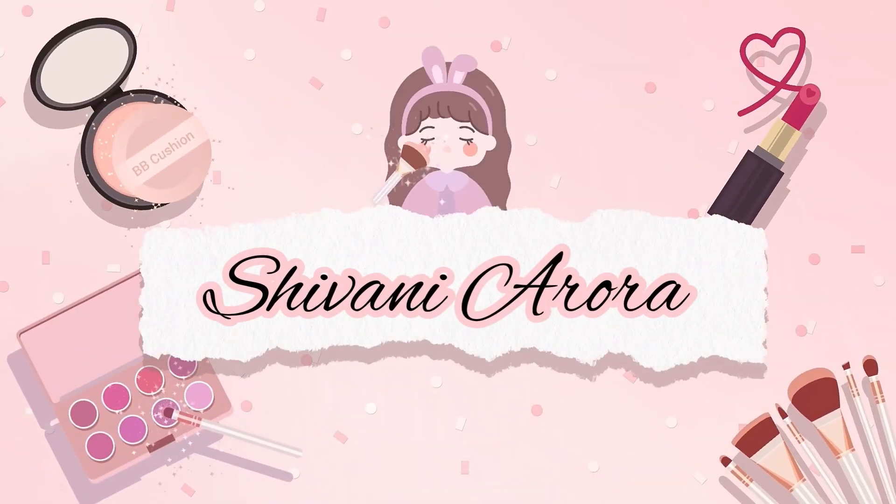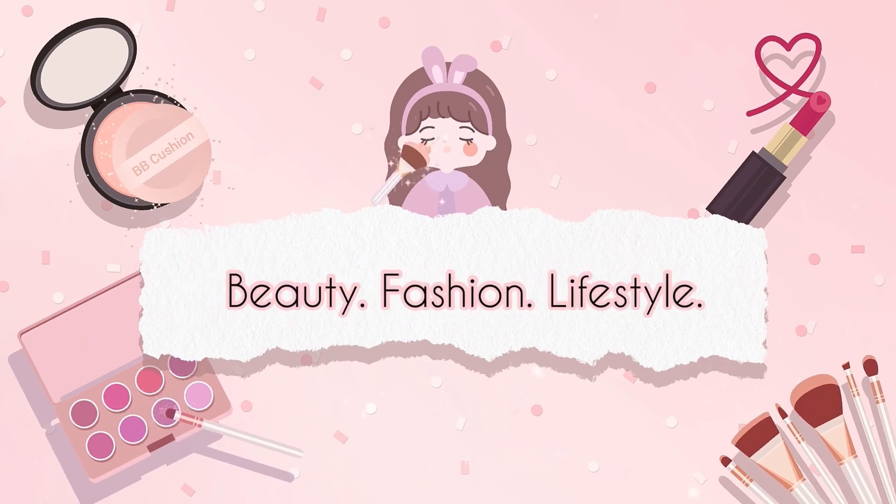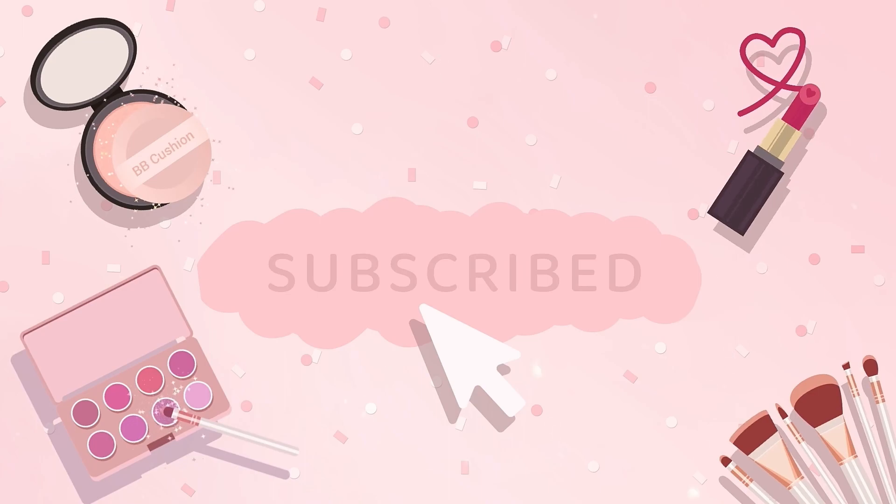Hi everyone, welcome back to my channel! In today's video I'm going to show you a quick 10-minute glow up kind of thing. This makeup is for those days when you want to look a little put together but do not have time to put in a lot of effort. It's very basic, it's very minimal, and it won't take you any effort — this will just take you 7 to 10 minutes and you'll be out the door.